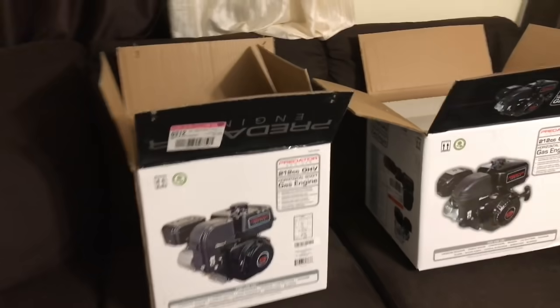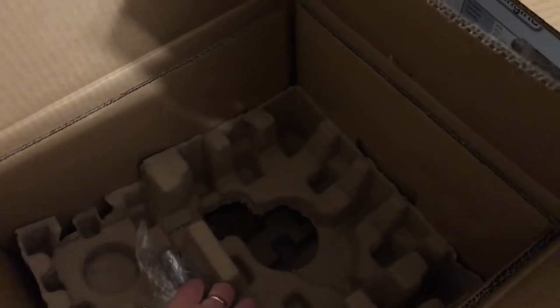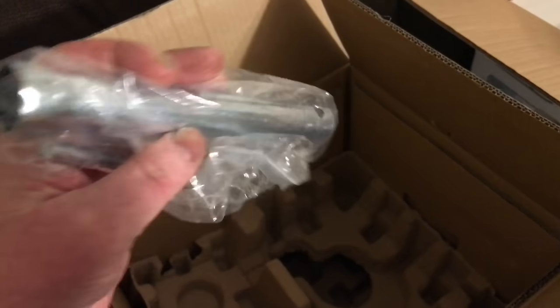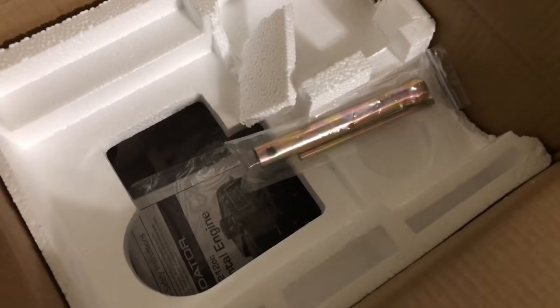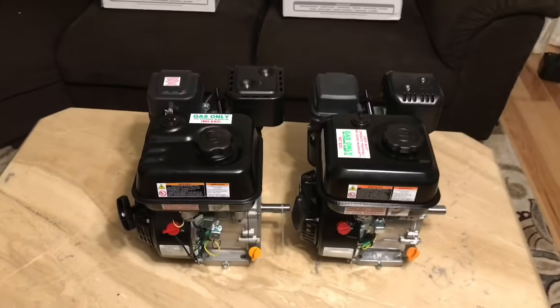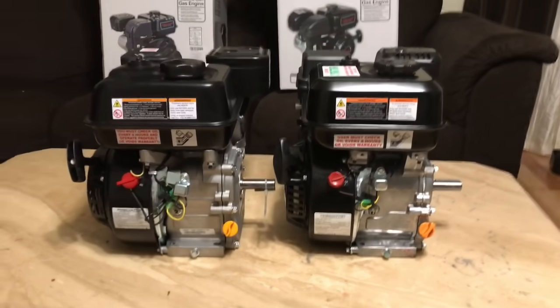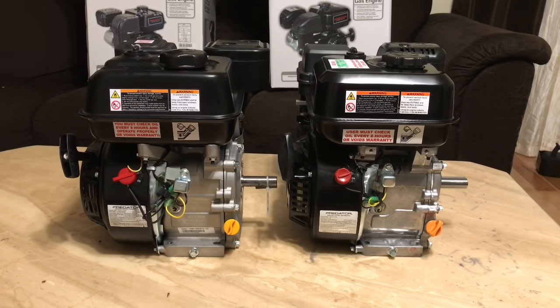Back to the boxes — one is packed with corrugated cardboard and includes a shiny nickel-plated spark plug key. The other box uses styrofoam and includes a yellow zinc-plated spark plug key. What this tells you is that these engines are not produced in the same factory — they are two completely different engines produced by two completely different factories, both made in China but not by the same factories.